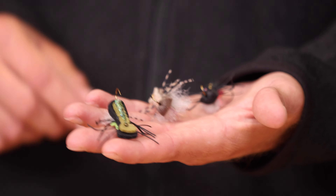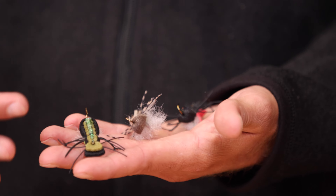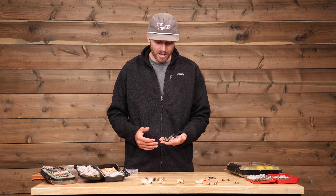This is Jack Porter with Yellow Dog Fly Fishing, and today we're going to be going through the packing and equipment list for a trip to Patagonia.